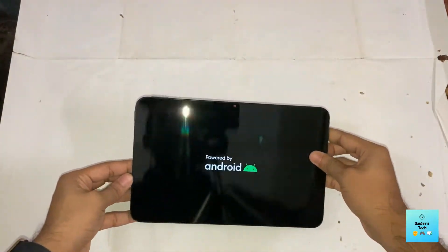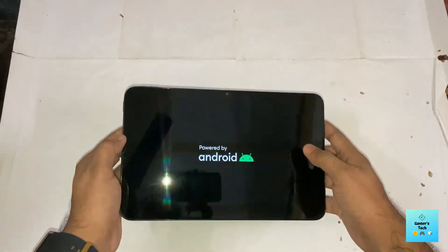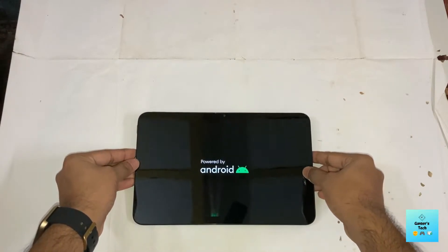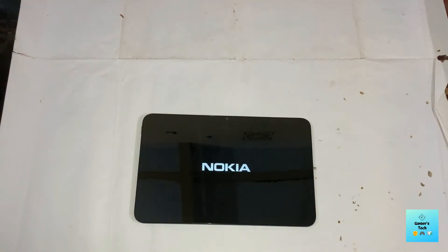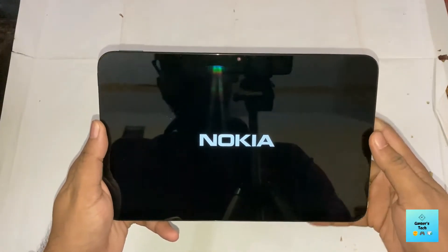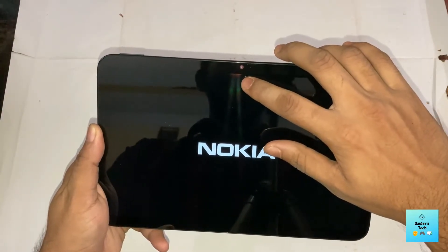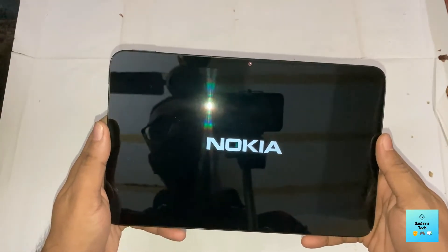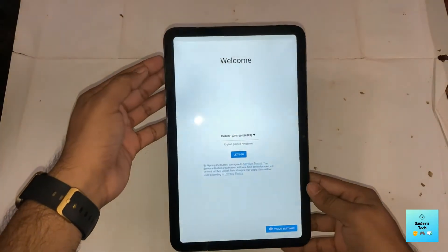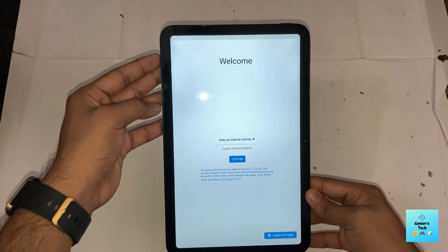Let's power this up. That boot sound really hits! You can see there is a front camera here for video calls. It runs stock Android — I think we get Android 11 here.